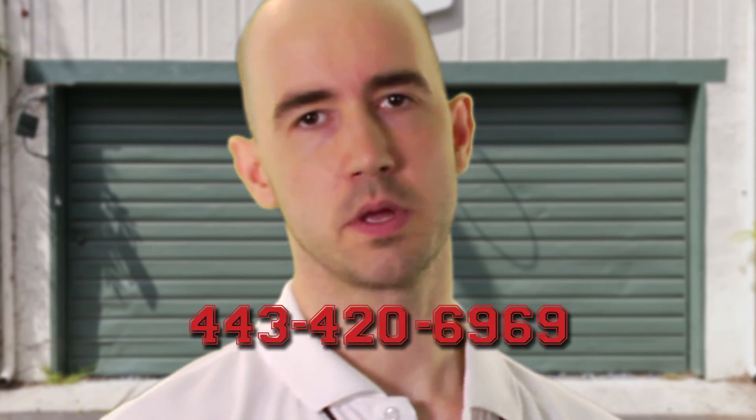Thank you for watching me. Please call. I want to be your coach. So tell your parents — my phone number's on the screen. Have a blessed day.